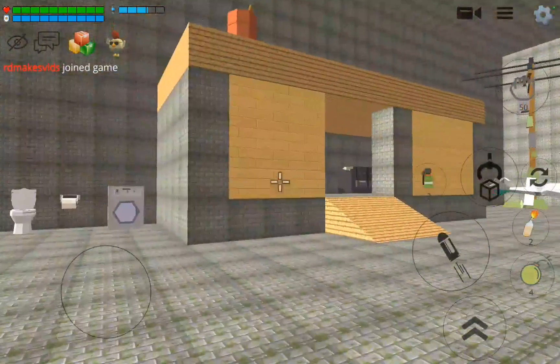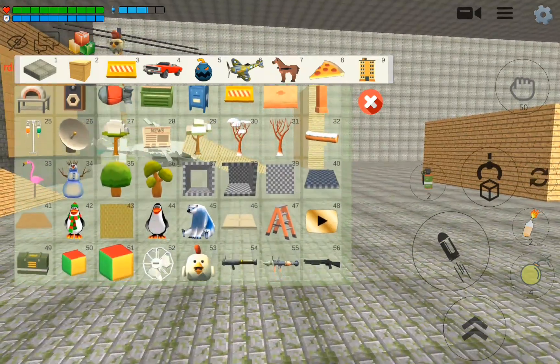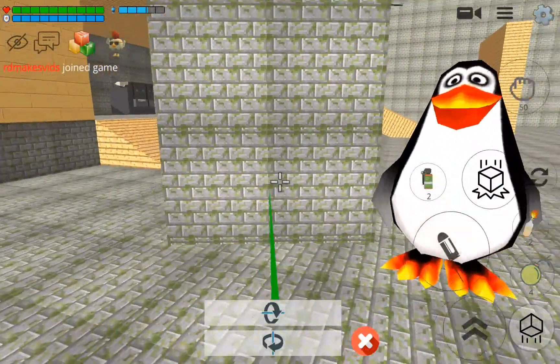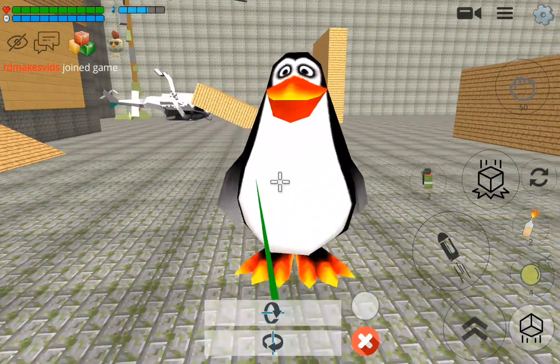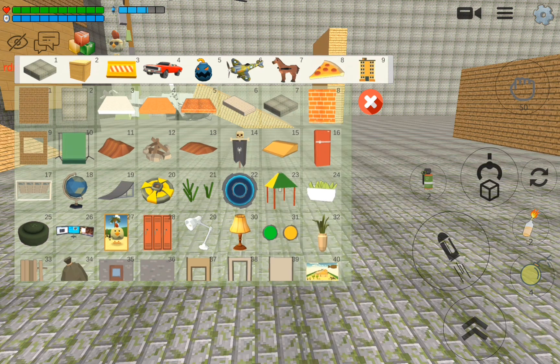Hello guys, I'm back here with another video. Today we're going to be testing physics in Chicken Gun.